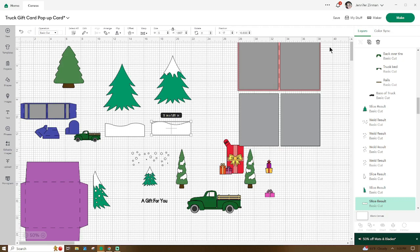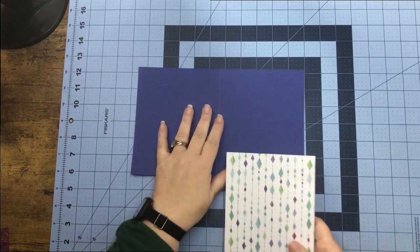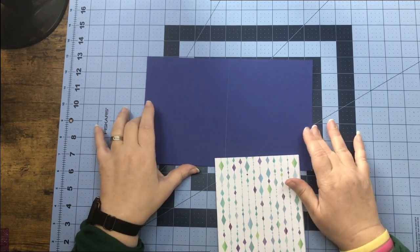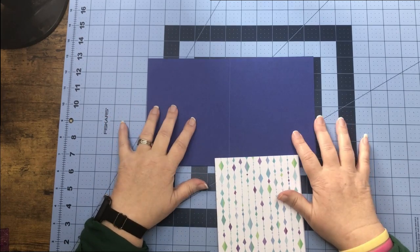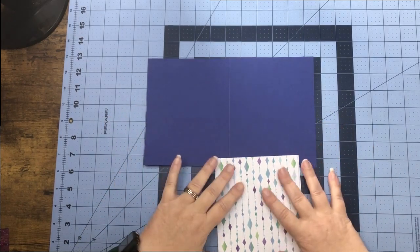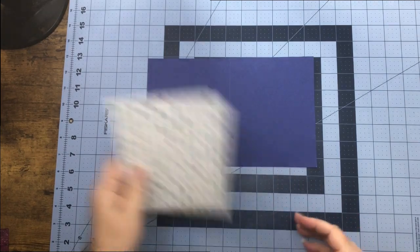Don't forget to go up and name and save your project. If you'd like, we can go ahead and get our pieces cut out and I'll meet you at the craft table to show you how to put this together. Now that we are back at the craft table, we can get our card base out and our pretty paper, work our score line, and glue our pretty paper onto our card base.